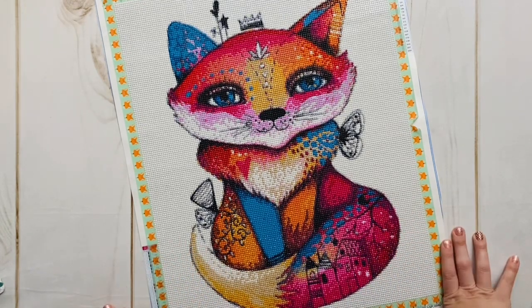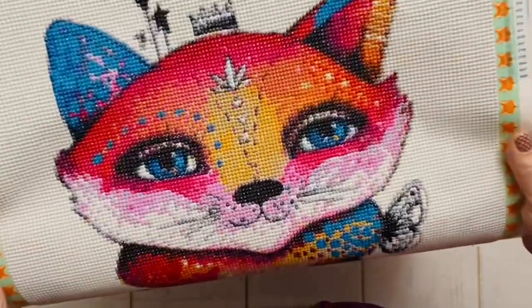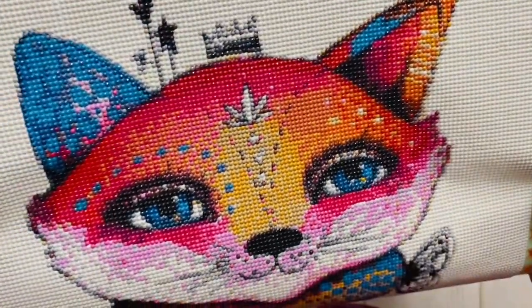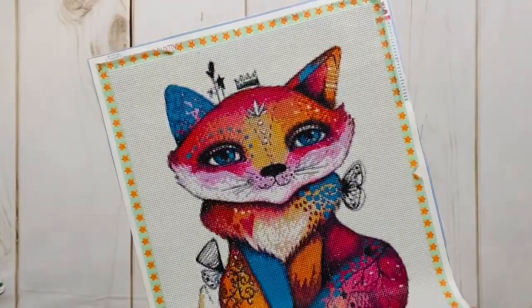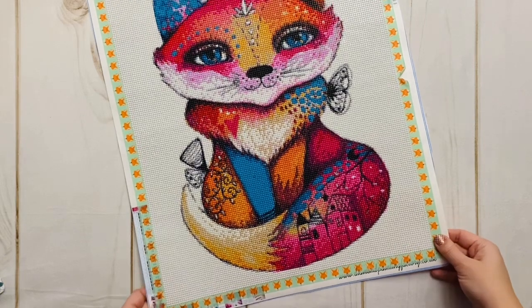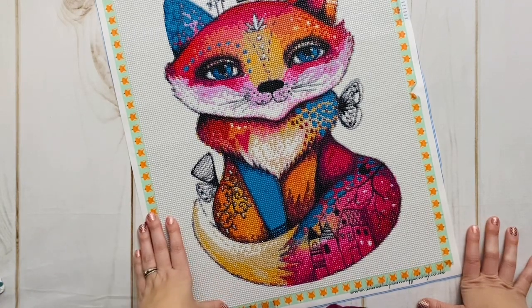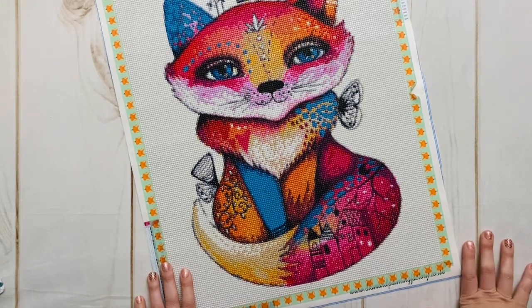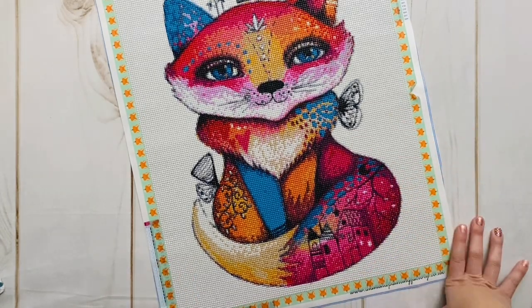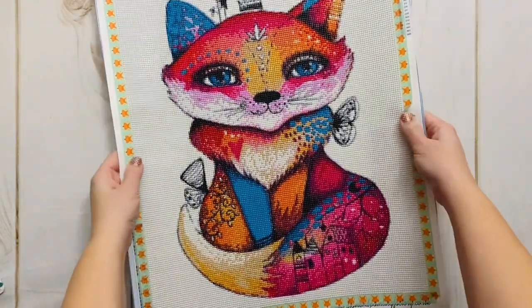There is so much that I loved about this kit. I have a soft spot for foxes, and I really love these vibrant beautiful color combos of the pinks and oranges and blues that just flow into each other so beautifully. One of my very favorite parts about this kit is something I've seen in one other kit I've worked on — the kit Dawn from Distracted by Diamonds, which I did do a post review on here on my channel early on. I loved that kit, and one of my favorite things about it is also a favorite here.